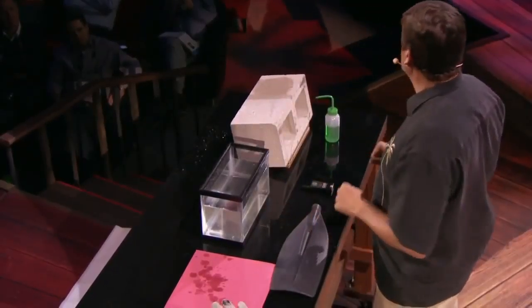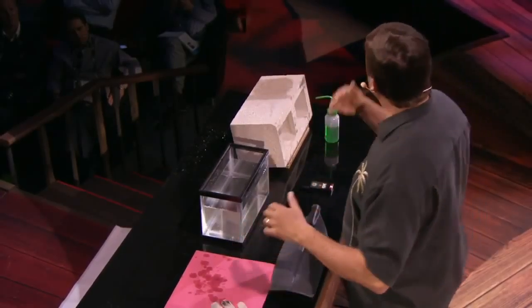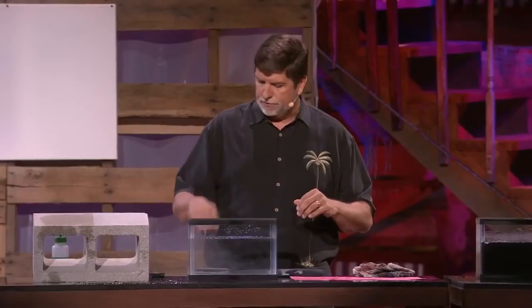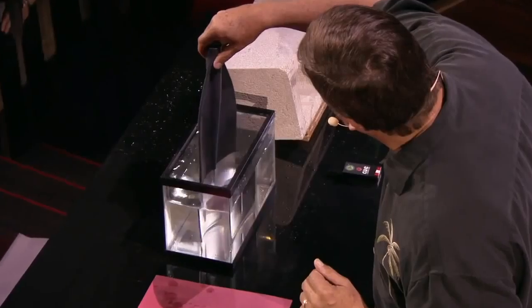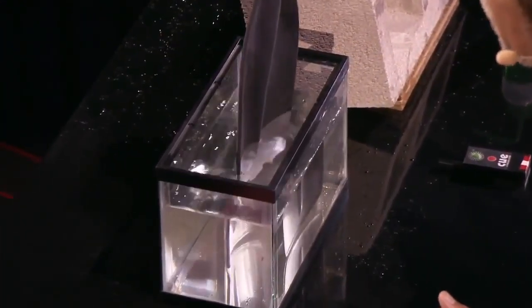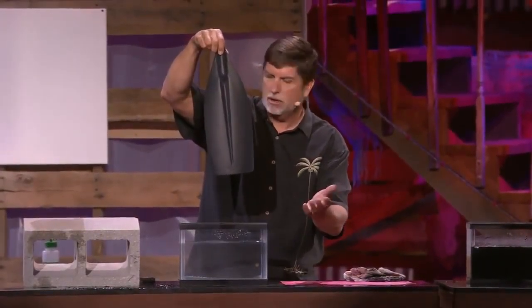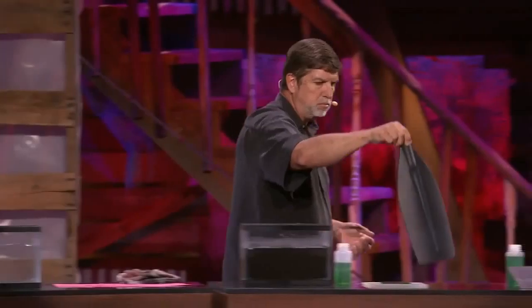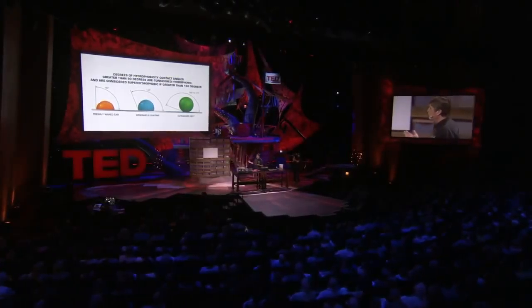So what's going on here? The surface of the spray coating is actually filled with nanoparticles that form a very rough and craggly surface — you'd think it'd be smooth, but it's actually not. It has billions of interstitial spaces, and those spaces, along with the nanoparticles, reach up and grab the air molecules and cover the surface with air. It's an umbrella of air all across it. And that layer of air is what the water hits, the mud hits, the concrete hits — and it glides right off.